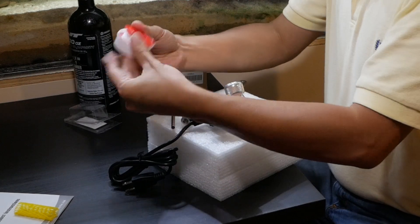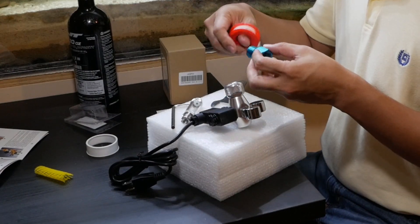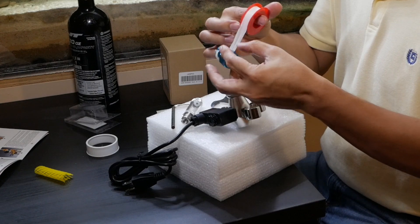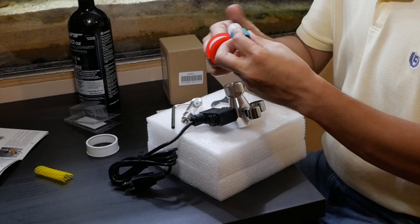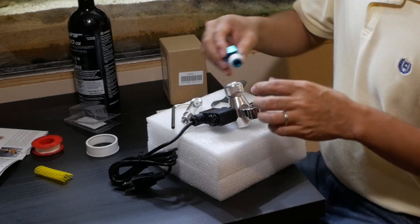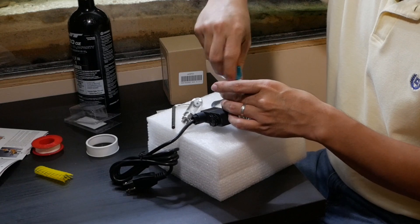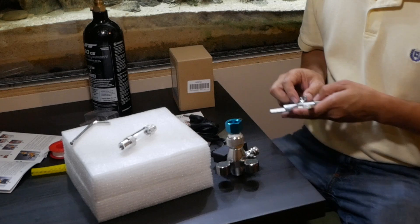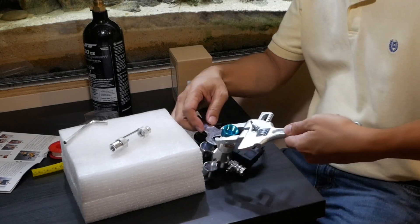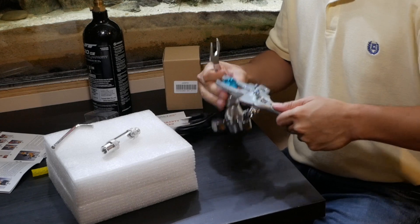Here I have some Teflon tape. This will prevent any leaks between the paintball can adapter and the regulator. I'm going to put a few turns on it and then hand tighten it into the regulator. Using an adjustable wrench, we can go ahead and torque this adapter on. Then using the hex wrench that came with the product, I'm going to do one quarter of a turn — that should be plenty to seal any leaks.